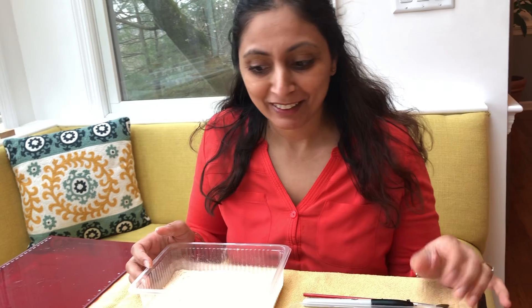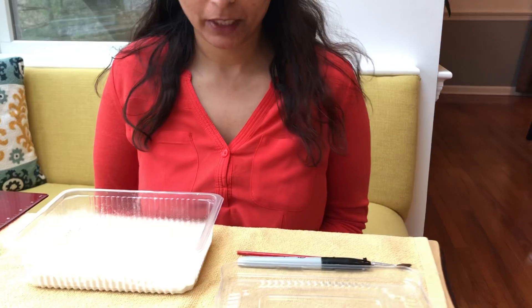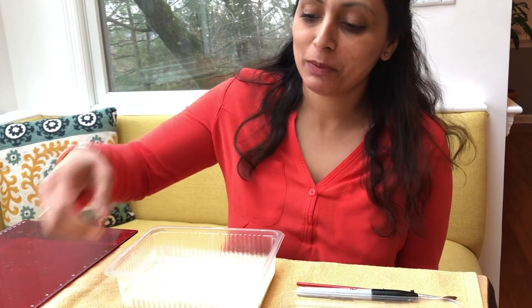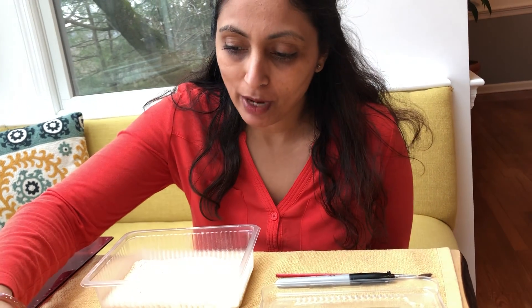I use it for practicing my letters. So I asked everyone in my family to tell me one favorite letter, and you know what they told me? Everyone told me the first letter of their names. My husband's name is Vinit, so I am going to practice writing his letter first.